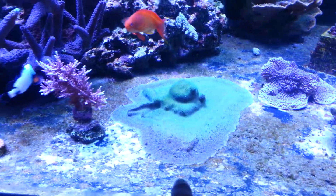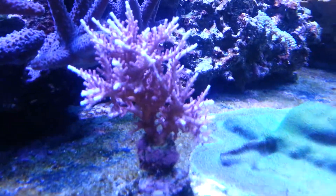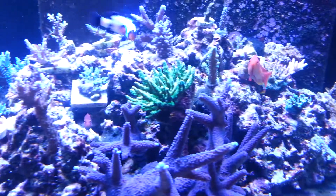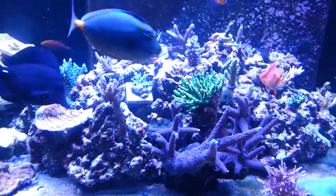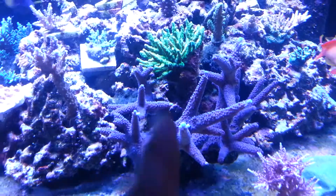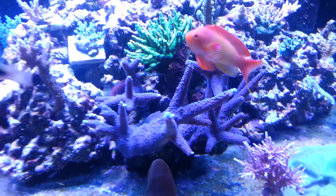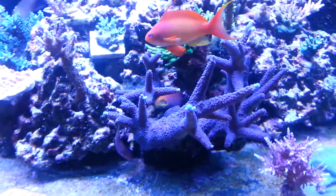A lot of his corals are encrusted to the ground. That's a red dragon. Clownfish, nasal. This SPS has been with Huy for a very long time since his old 180, I think.